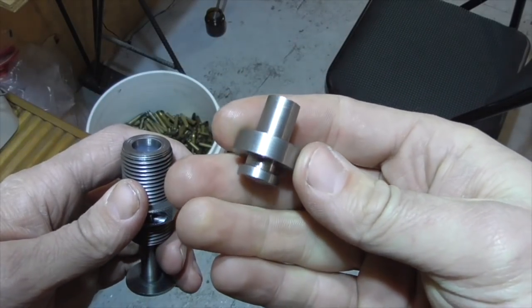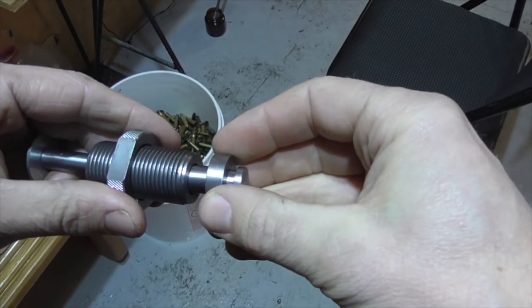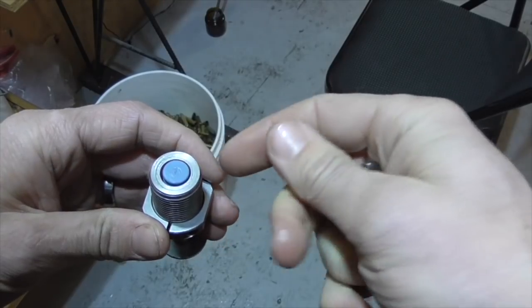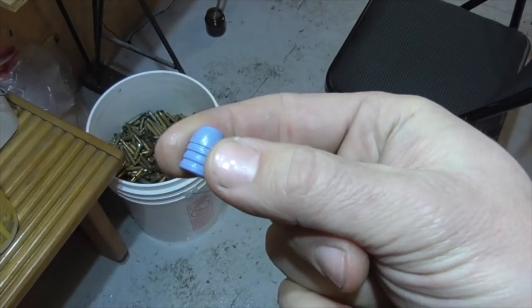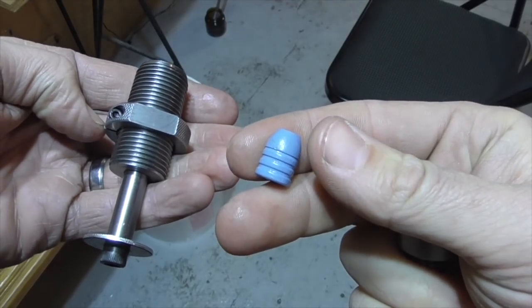I turned this little ram that will go in the shell holder of my reloading press. I can just put some pressure on that and squish it down, and that should allow me to swage a .45 caliber bullet out of this .44 caliber casting. Or at least I'm curious to see if this is possible. So let's give it a try.